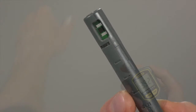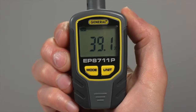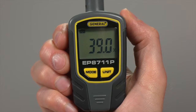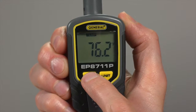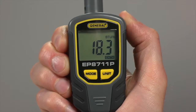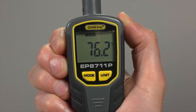Turn the sensor protection cap so both vents are open to the environment. Press Mode to power on. The device starts reading relative humidity — see RH on the display. To switch measurement parameters, press Mode one or more times. For example, one press gives you ambient temperature. Measurements display in imperial units; to switch to metric, press Unit.